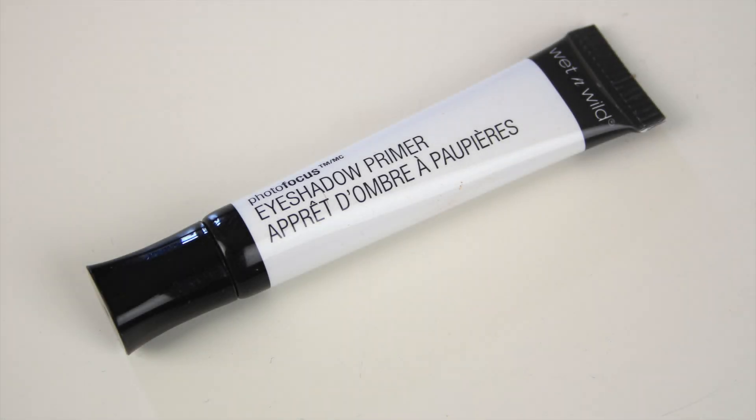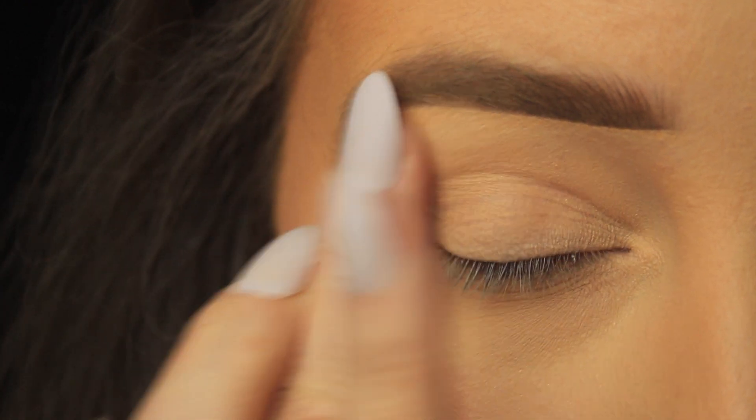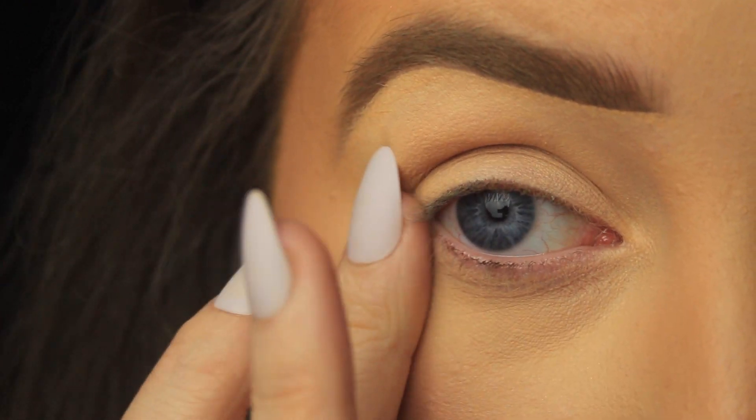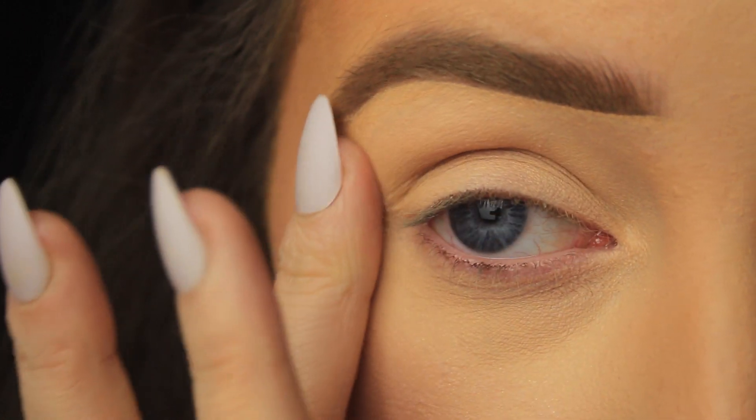First things first, I'm applying my eyeshadow primer — anyone will do, I just find this one does a really good job of prepping the eye area for the shadows that are to come, and I never have an issue with my shadows creasing or fading throughout the day.